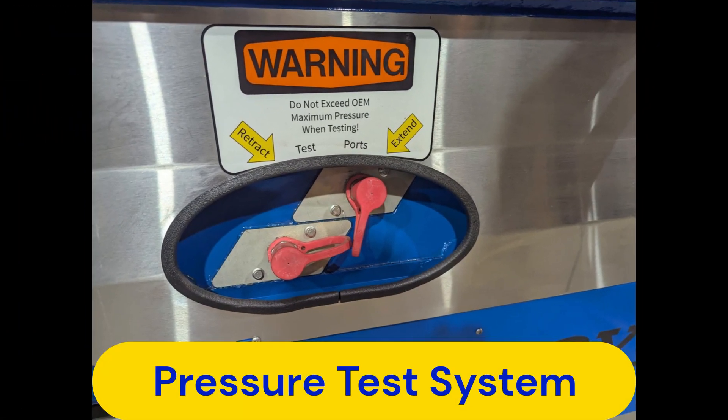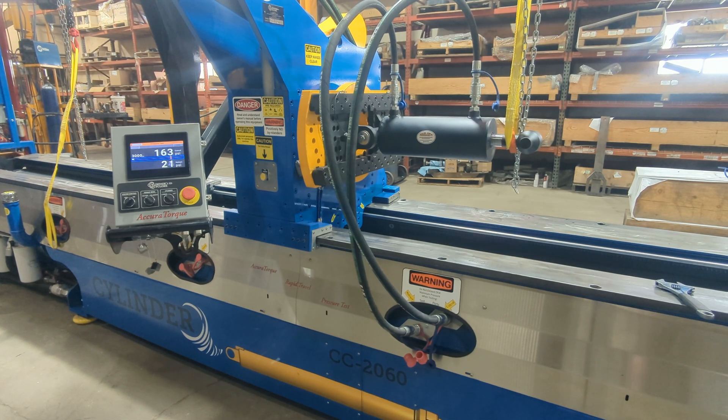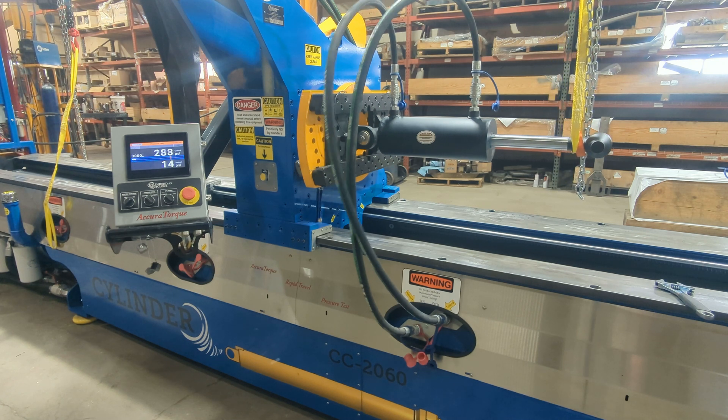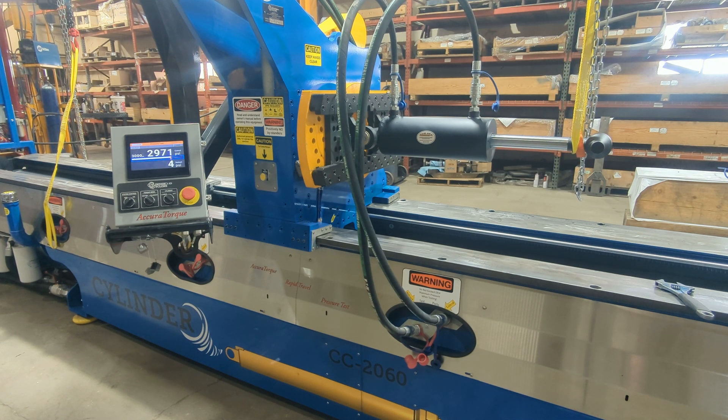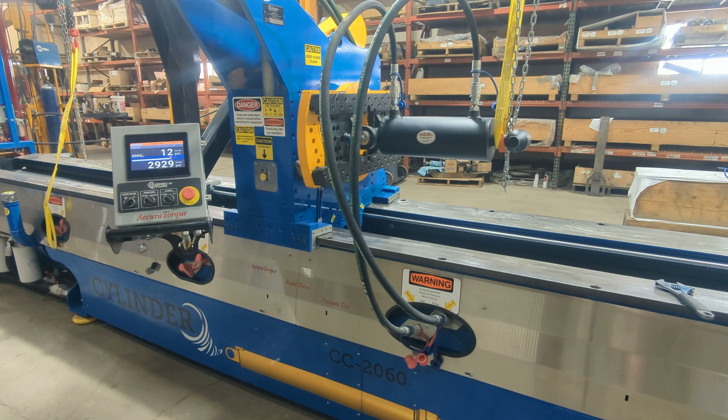An integrated pressure test system comes standard with the Cylinder Cyclone. Dispersed along the front of the machine are six pressure test port locations to quickly hook up to any cylinder along the length of the machine, allowing any cylinder to be quickly and easily pressure tested after it has been resealed.